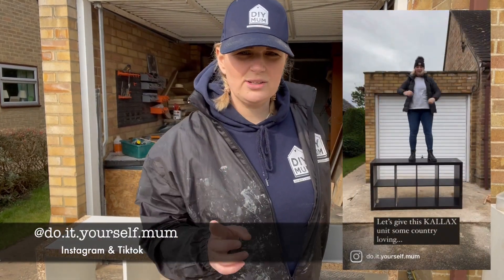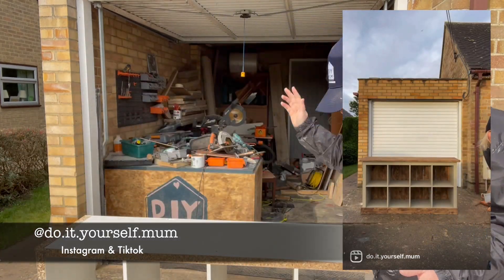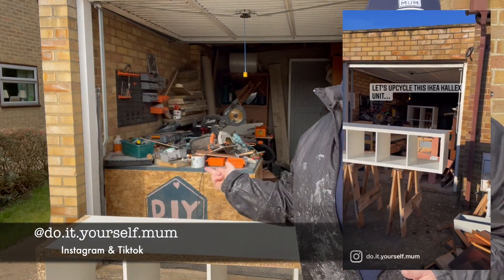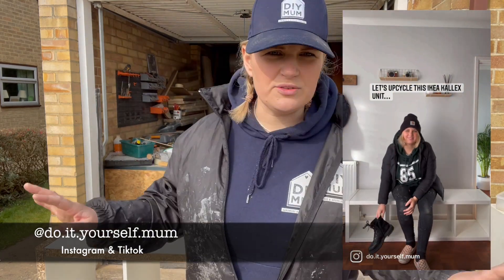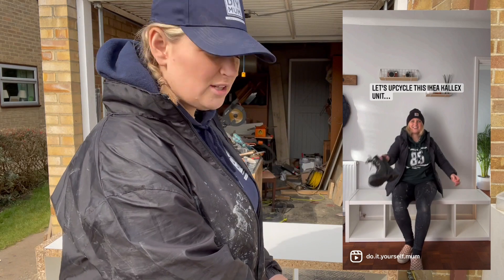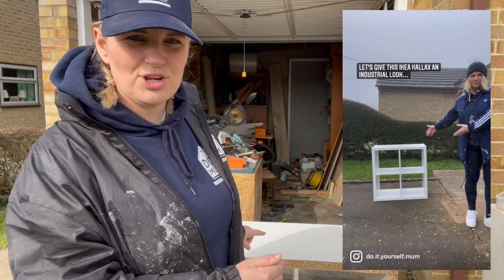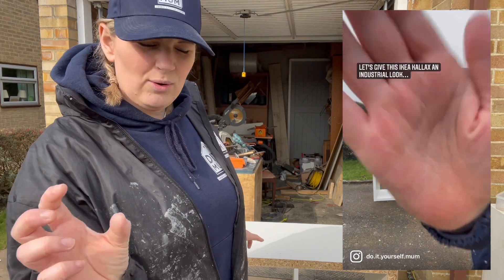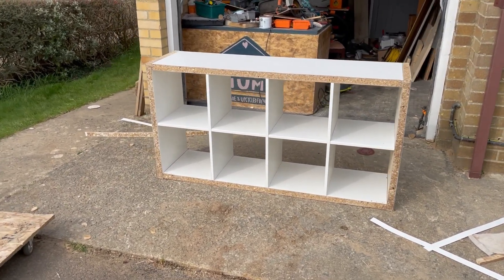What I do quite a lot of is Kallax upcycles. These are the IKEA Kallax boxes that come in all sizes and I like to upcycle them — I think I've done about five, all different styles. This one is going to be a breakfast bar, so I'm going to take you along the process and show you each step. This is a two-by-four IKEA Kallax unit.